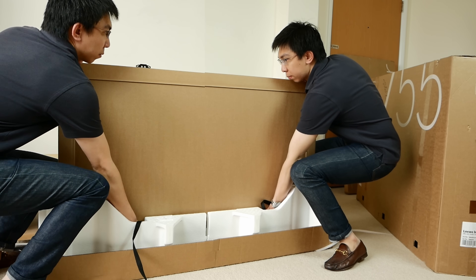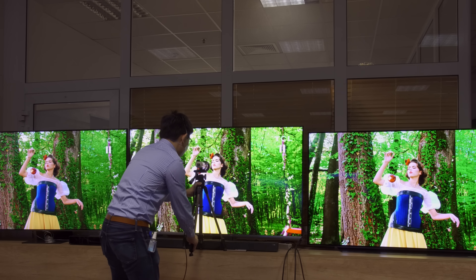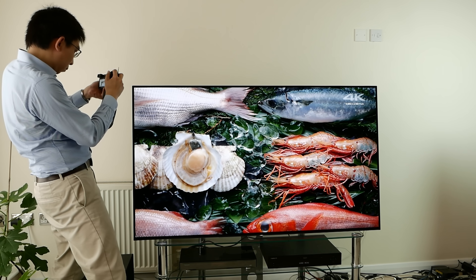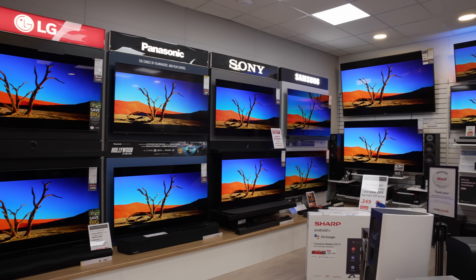I have unboxed more OLED TVs than a cat has lives, calibrated hundreds of them — TVs, not cats of course — and reviewed my fair share on this very YouTube channel. But so far, I haven't been able to show you how an OLED TV is manufactured, mainly because most OLED TV brands don't allow filming inside their top secret factories during media visits.